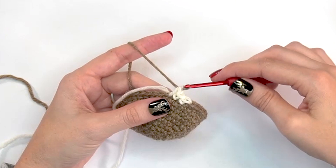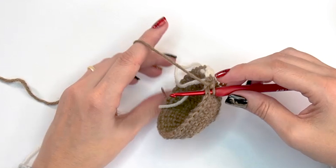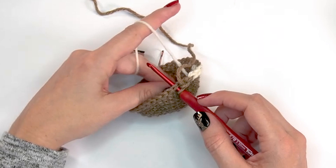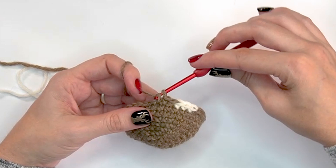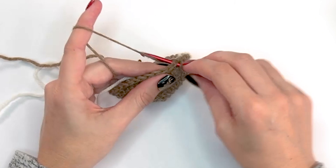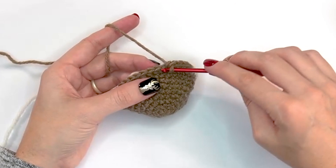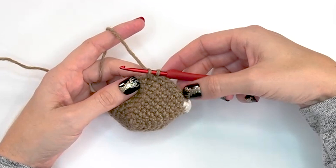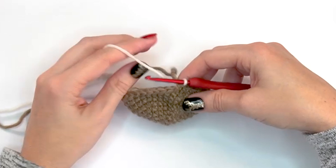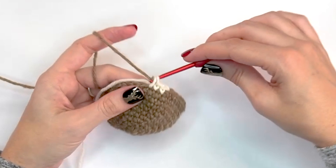Here's how to catch floats: I don't like to carry yarn farther than three stitches on the back. To catch the float, lay the yarn you're not working with over the hook and continue stitching in your current color — as you crochet it works around that yarn and catches the float on the back. After seven stitches in brown, pick up white for three stitches, then finish round ten with 12 stitches in brown, catching the white float along the way.